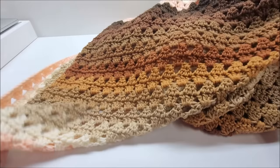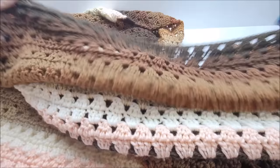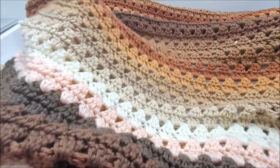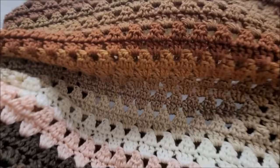Mine measures about 68 inches along the bottom and it's about 70 inches tall. You can do it as long and as wide as you'd like. I love it because brown is my favorite color — I think it's pretty.